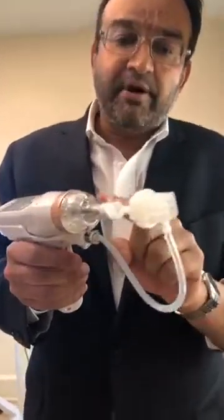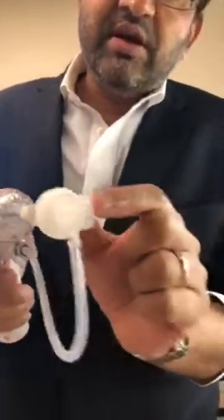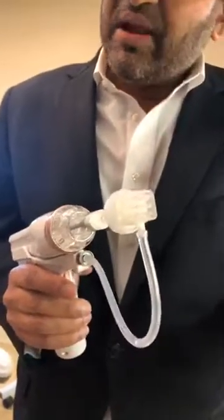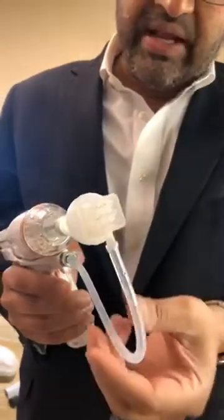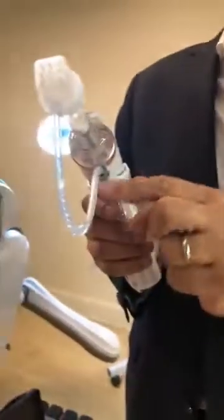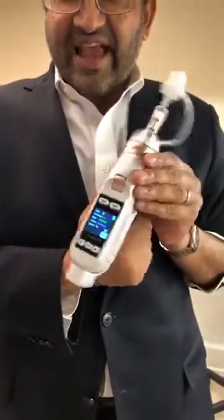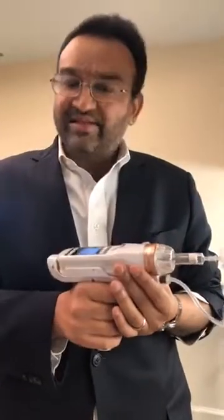These are the disposable components: the syringe, the tip — which is adjustable and can extend the needles up to three to four millimeters into the skin — and the tubing, which provides the vacuum that sucks the skin into the chamber. Hopefully you found this gadget useful; we have a lot more gadgets coming up for review.